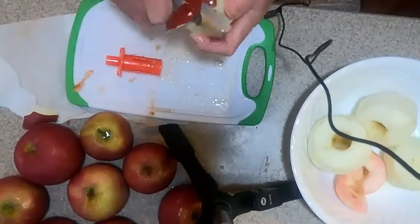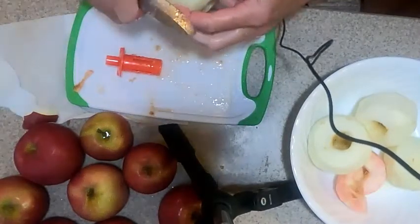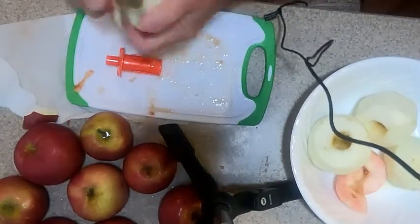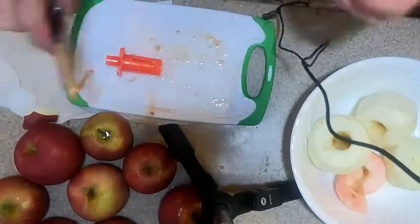Next thing I'll do is slice them. You can slice them by hand, or you can slice them with a slicer, or if you're going to do a lot of them you can just put them in the food processor.